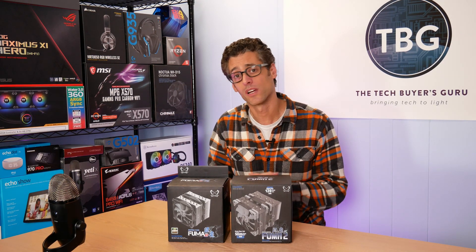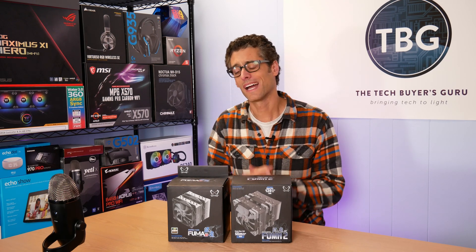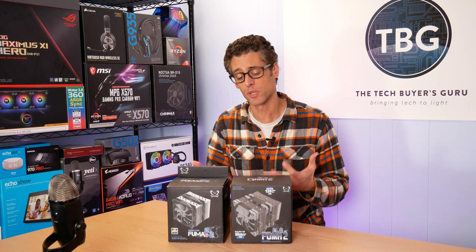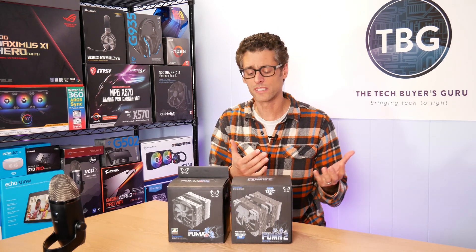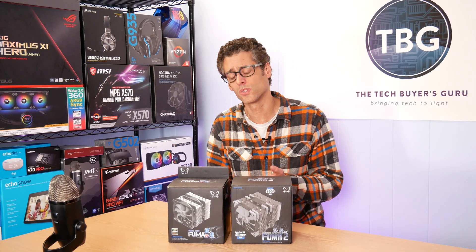It was an exceptional cooler and at $100 it maxed out the price range I was looking at. As it turns out, Scythe was interested in being in that shootout and they came back to me saying they really wanted to compete against those high end coolers. I had already done that shootout, so I suggested conducting a different one — you have a 120mm cooler that comes in at $60, why compete against $100 coolers?